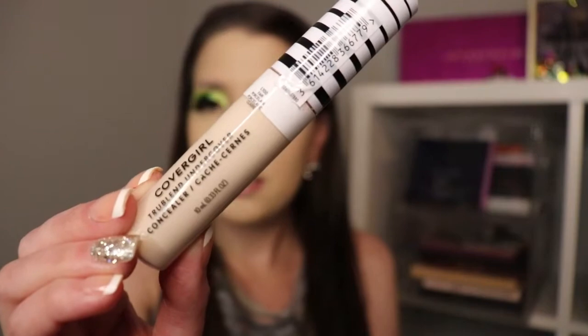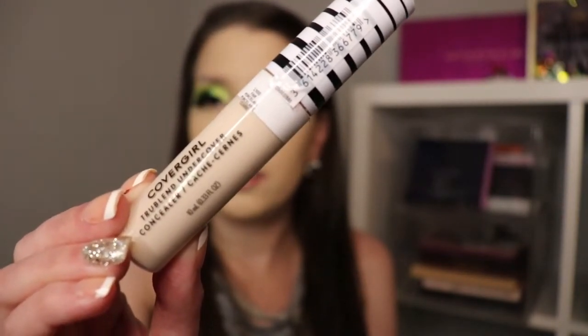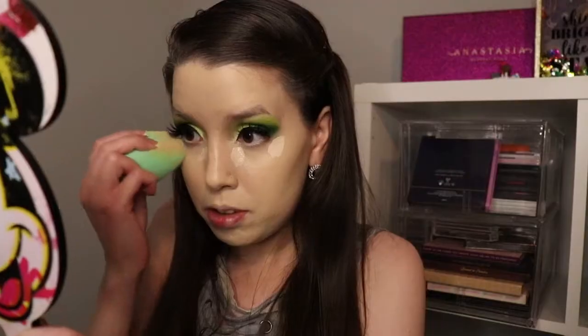Now we're going to go in and conceal the under eye, and I'm going to be using the CoverGirl True Blend Undercover Concealer. I'm just going to take my Beauty Blender and buff that in. I really like the coverage on this concealer — I definitely love full coverage, and that's exactly what it gives me.